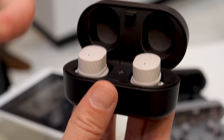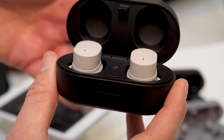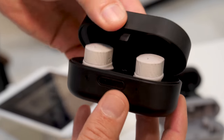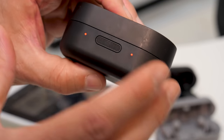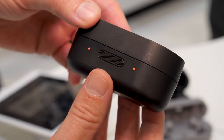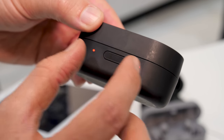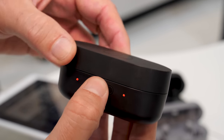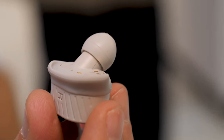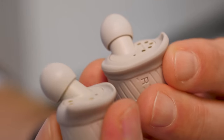Each charge will give you three and a half hours of use, but the case is also a battery charger and that's going to give you an additional 14 hours of use, so there's actually a sizeable amount of battery power inside here. It is slightly less than some competing true wireless headphones, but certainly not disastrous. On the front there are two LEDs — red for charging, blue for charged.